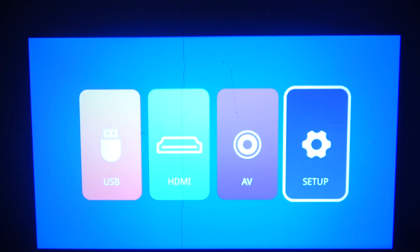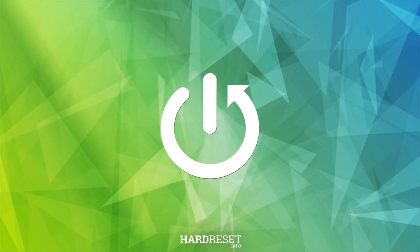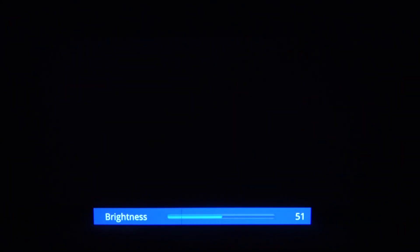In this video, I want to show you how to adjust brightness on an Onbo projector. To do this, first click on Setup, then there's the Brightness option and you can adjust it using a slider.